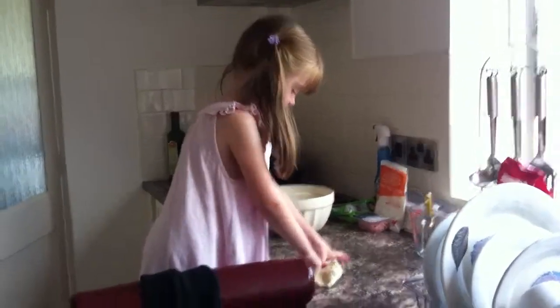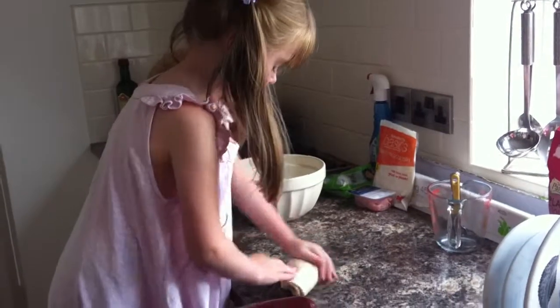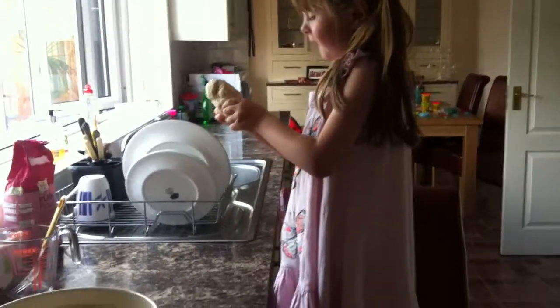Look at that, babe. So sticky! So sticky! What's this? Curry.